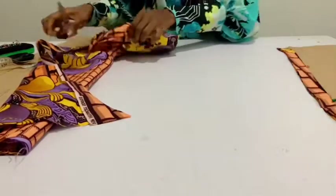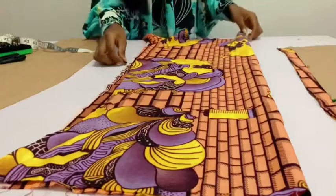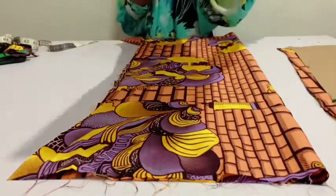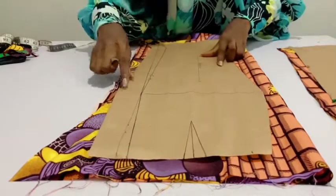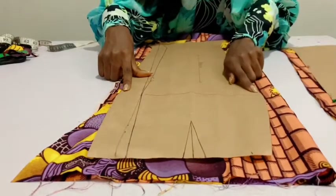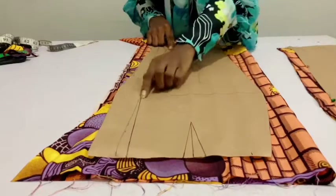Now let's cut the center back. The center back doesn't have to be on the fold. We already have our zip allowance here, and I'm adding one inch to the side seam just like the front, so I'm going to pin this down.